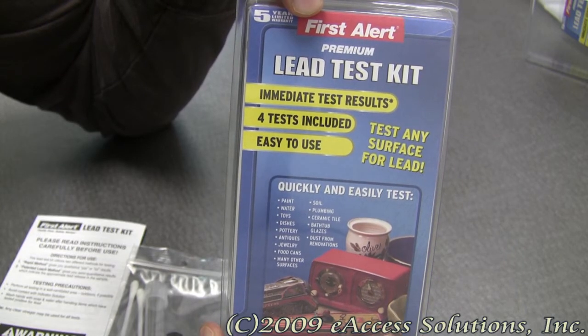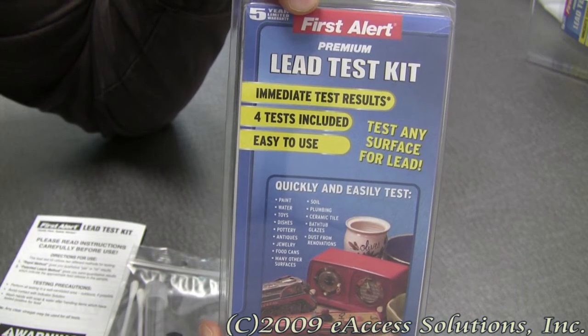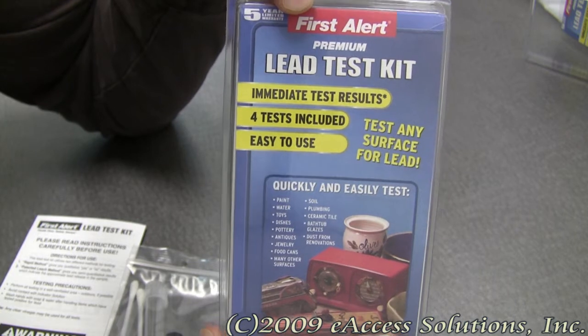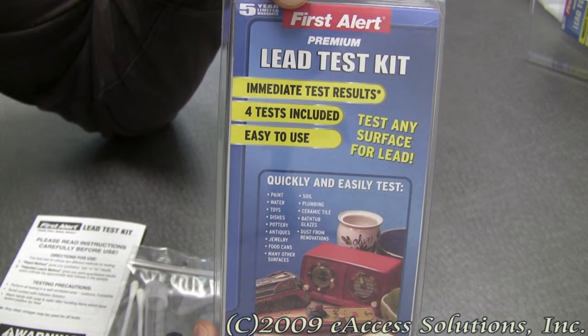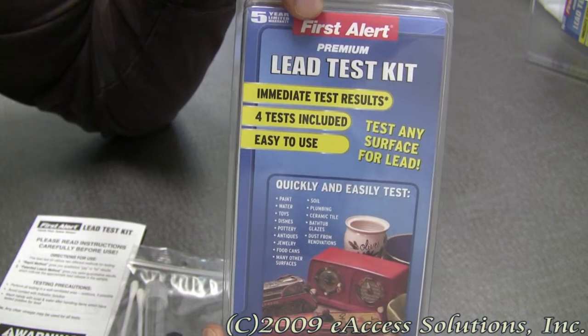This product allows for immediate test results, so there is no need to send anything off to the lab. It comes with very detailed step-by-step instructions on how to use the kit, and it is very simple to use and easy to understand.